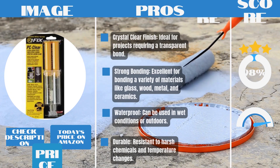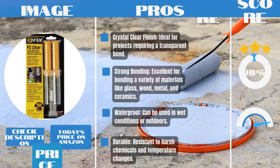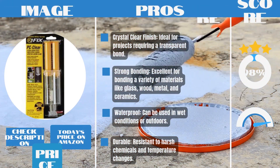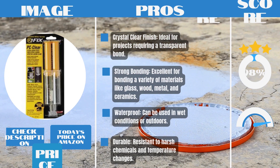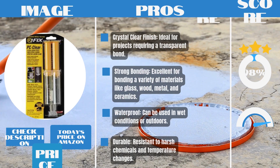Pros: Crystal-clear finish, ideal for projects requiring a transparent bond. Strong bonding, excellent for bonding a variety of materials like glass, wood, metal, and ceramics. Waterproof, can be used in wet conditions or outdoors. Durable, resistant to harsh chemicals and temperature changes.